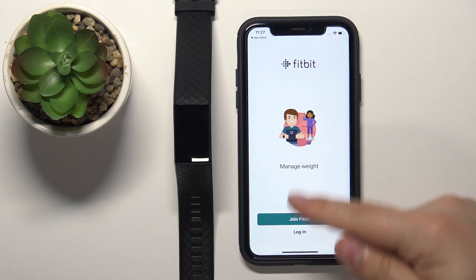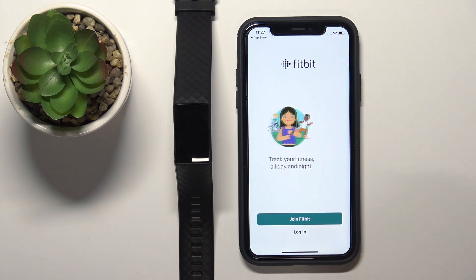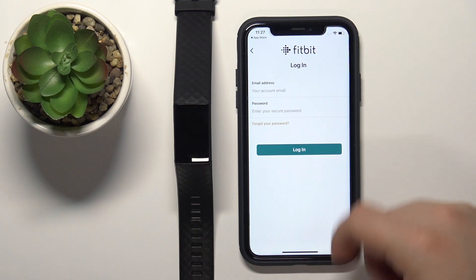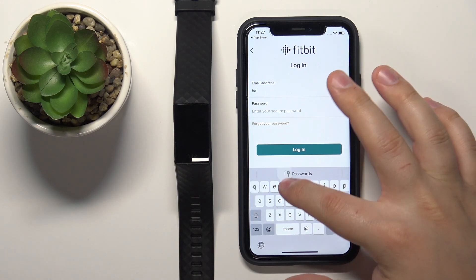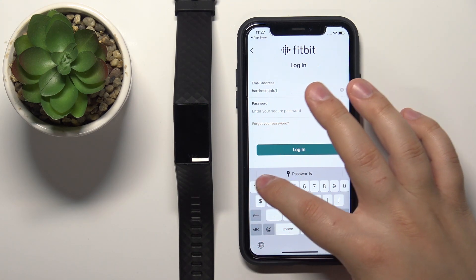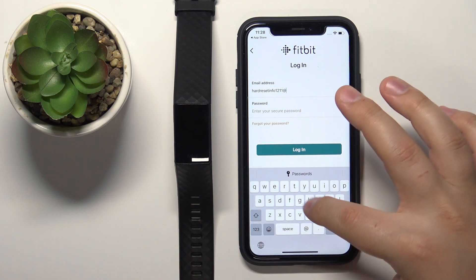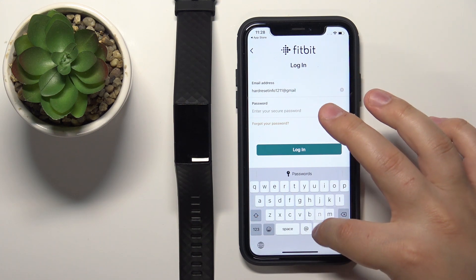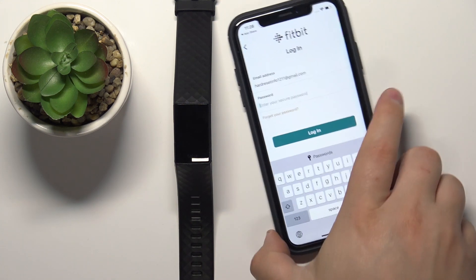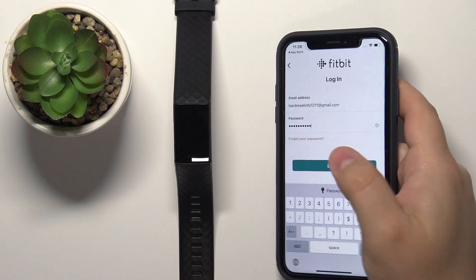Once Bluetooth is enabled, you'll see the login page. You can either join Fitbit to create a new account or log in to an existing one. Tap on Login, enter your email address, then enter your password, and tap Login when done.